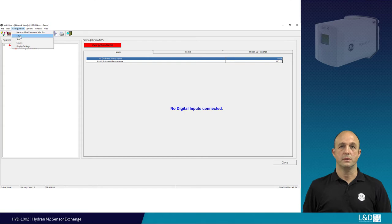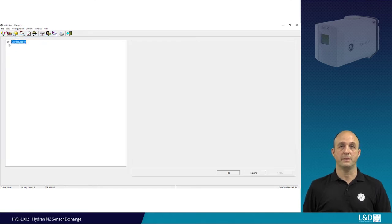When this data is stored, you may wish to delete historical sensor records. If you haven't already backed up the data, you can do this now.